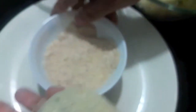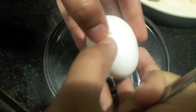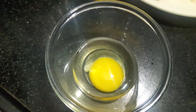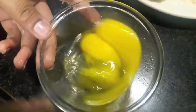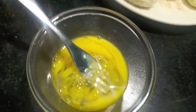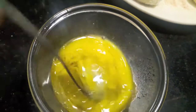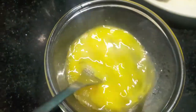Do subscribe to my channel. Now in a bowl we'll break two eggs and beat them. I'll add almost one tablespoon of water and beat it again.